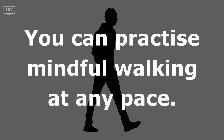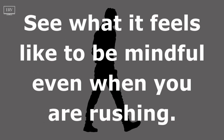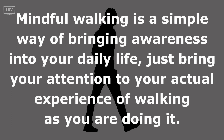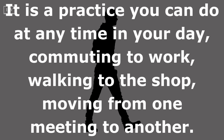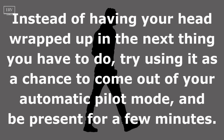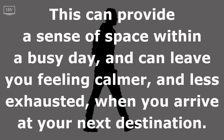You can practice mindful walking at any pace. It can help to start very slowly, but you can also practice it at a more natural pace, or even quite quickly — see what it feels like to be mindful even when you are rushing. Mindful walking is a simple way of bringing awareness into your daily life. Just bring your attention to your actual experience of walking as you are doing it. It is a practice you can do at any time in your day: commuting to work, walking to the shop, moving from one meeting to another. Instead of having your head wrapped up in the next thing you have to do, try using it as a chance to come out of your automatic pilot mode and be present for a few minutes. This can provide a sense of space within a busy day, and can leave you feeling calmer and less exhausted when you arrive at your next destination.